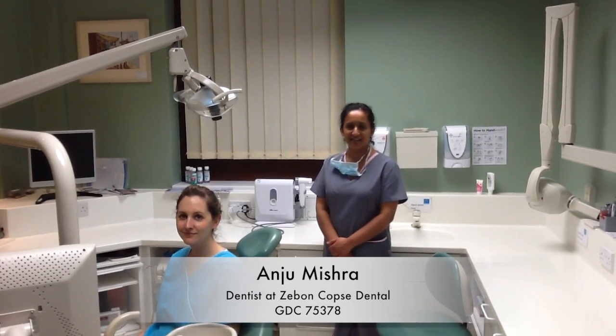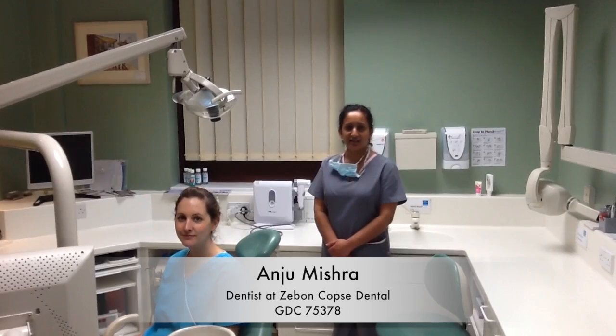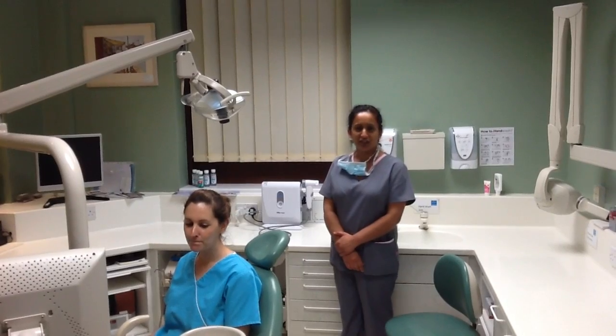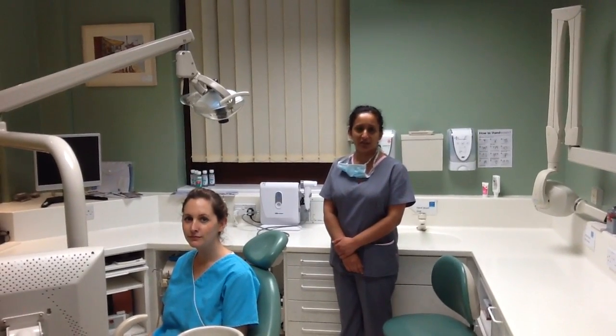Hello, my name's Andrew and I'm the dentist at Zebon Copps Dental. Today I'd like to talk to you about the Valscope, which is here. We use this to do mouth cancer screening, which is one of the most important things that we do here.